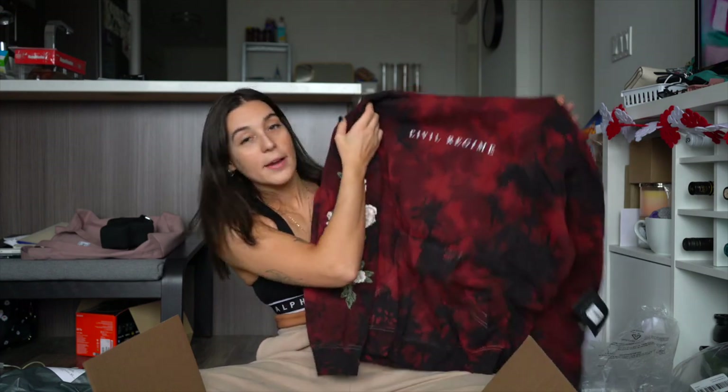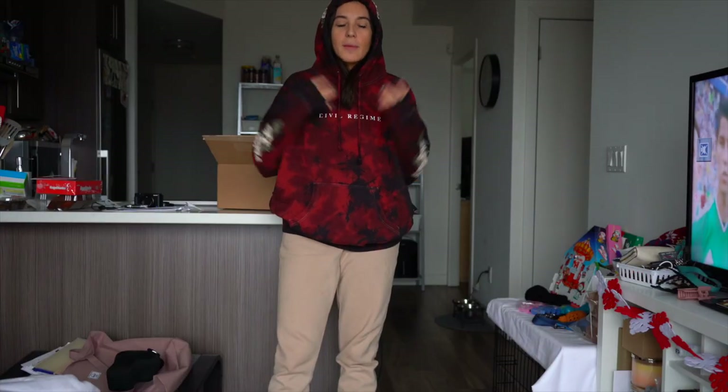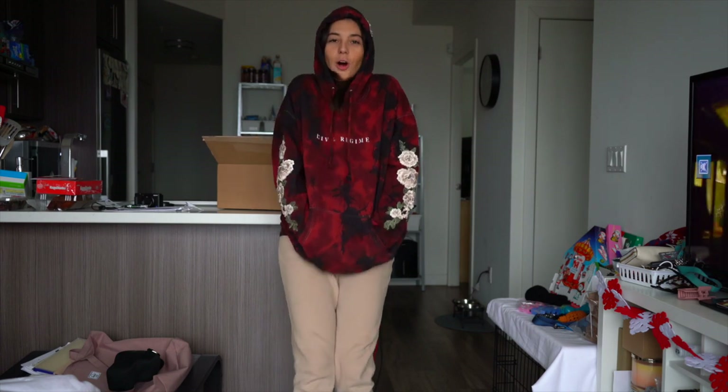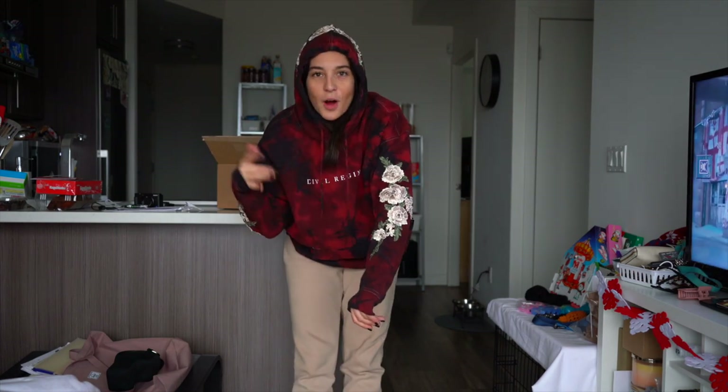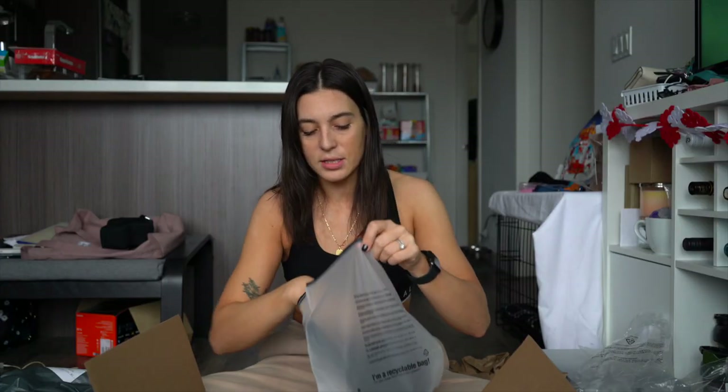I also bought a second sweater, the exact same one, but this time in a red tie-dye marble color. Everything is exactly the same, but the roses are like tanny, beige-y. I honestly don't think I'm ever going to take these sweaters off — they're just so cozy. This sweater is kind of opposite to the first one: the first is whitewash marble tie-dye with dark embroidery, this one's darker with lighter embroidery. I also did buy a hat — probably more so for Alan, but maybe I'll wear it in the summer. It's like a trucker hat with a rose and it says Civil Regime on it.